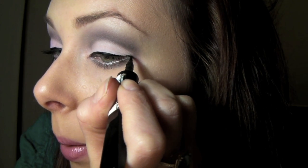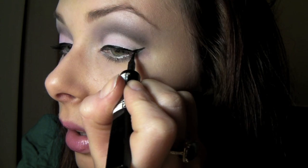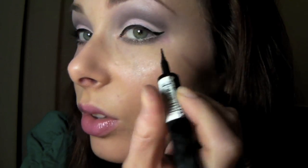Then I'm going to start — just check what the other eye looks like — and start flicking out the corner. And it doesn't have to be perfect. Just as long as you have kind of a line there and then you go back and connect it, so it's all smooth, as you can see.